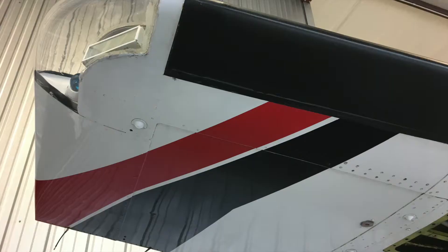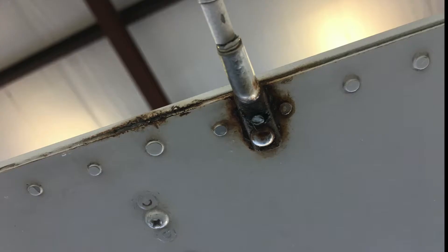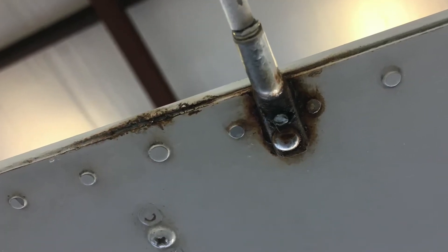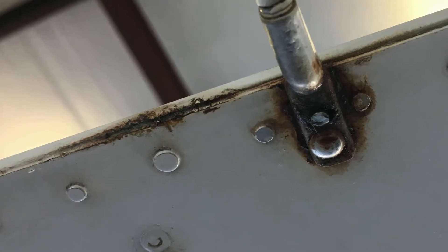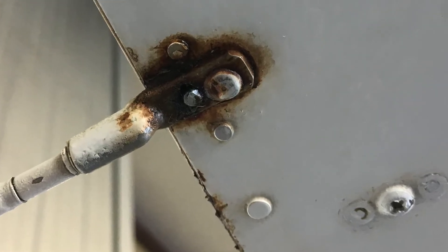We have the wing that's in question — this is the upper side and the lower side. Upon first glance you don't really see anything, but on closer view near the static wick you can definitely tell there's fuel staining here. If you wipe it, it turns your glove blue.